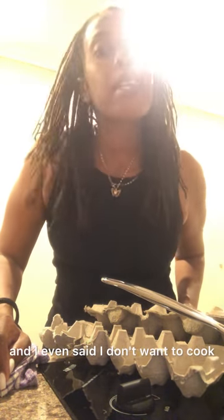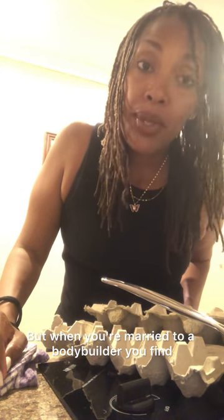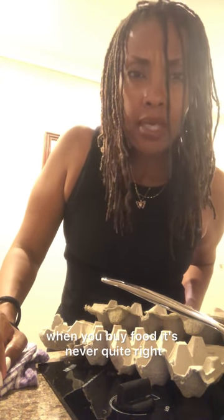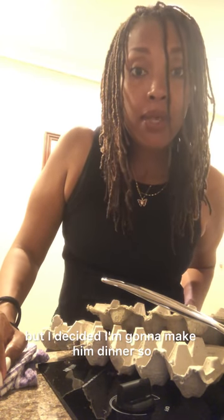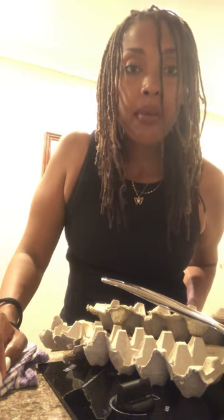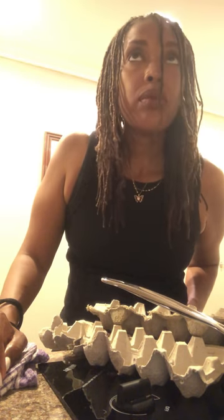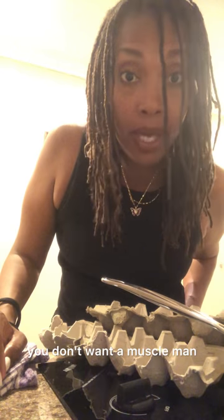Hey guys, so I'm supposed to be here on a little staycation and I even said I don't want to cook. But when you're married to a bodybuilder, you find that you end up cooking a lot. Even when you buy food it's never quite right. We had a lovely lunch but I decided I'm gonna make him dinner — some eggs, some broccoli, and I've got some lamb that I prepped and brought down here.